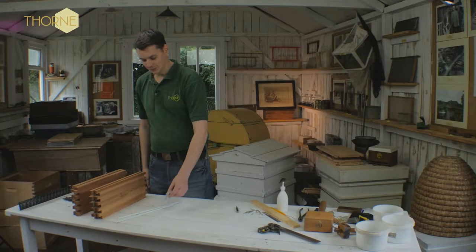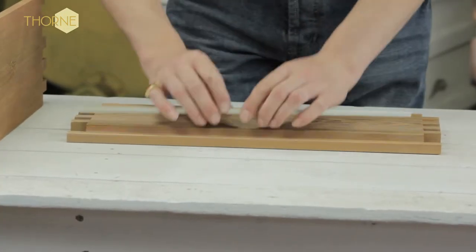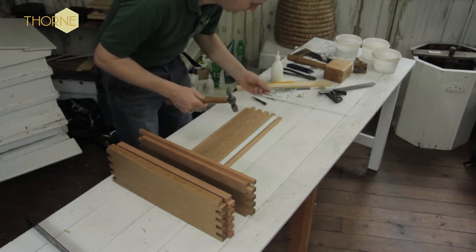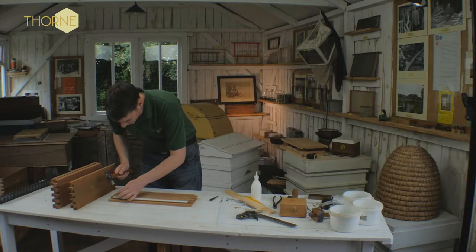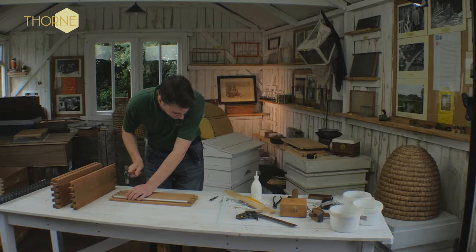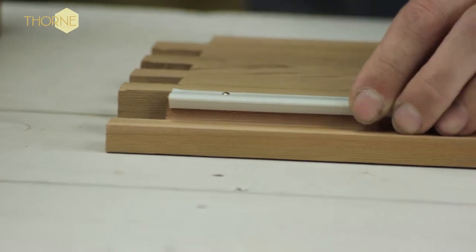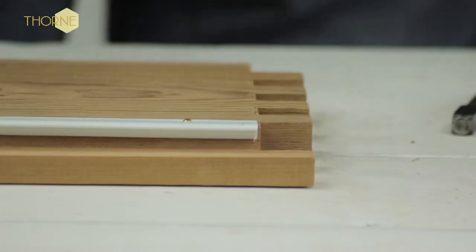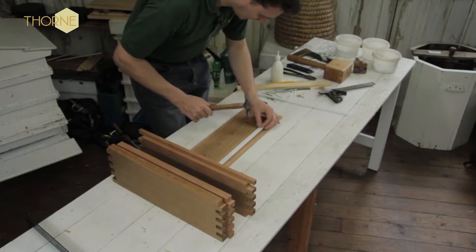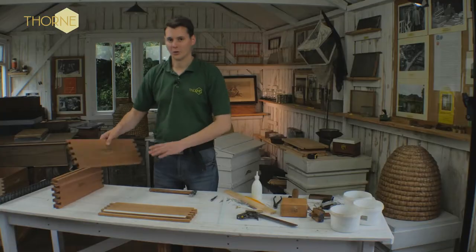First thing we do is put the plastic runners on. You can get a bradawl or a bigger nail and punch the hole — I prefer to just use brute force and ignorance and punch it through. Level it up, make sure it's nice and level; there should be a small gap either side. Punch that through — one down, one to go.